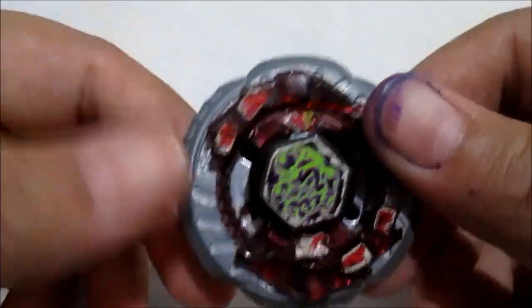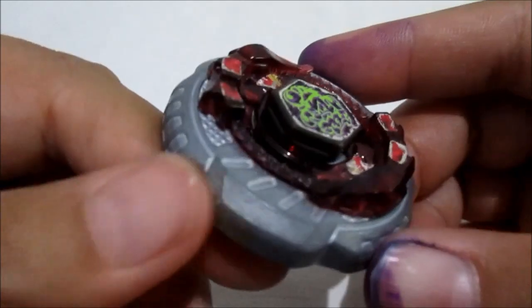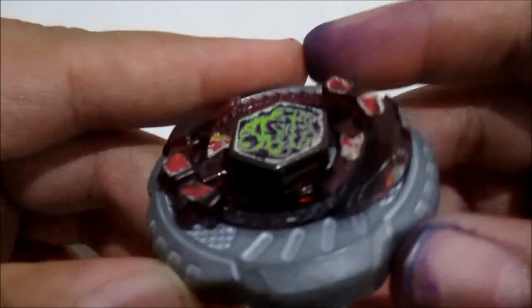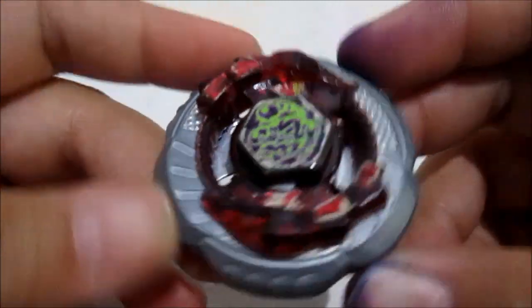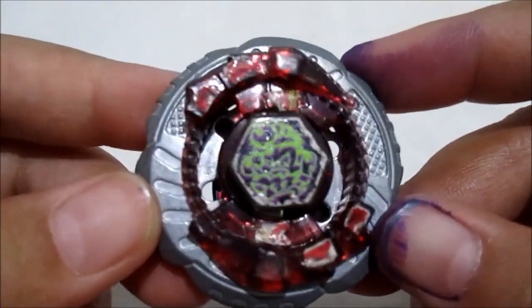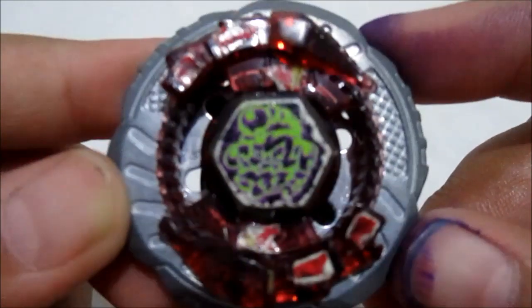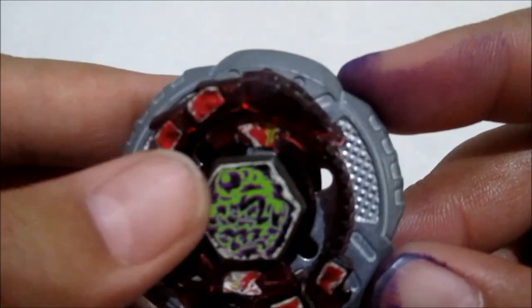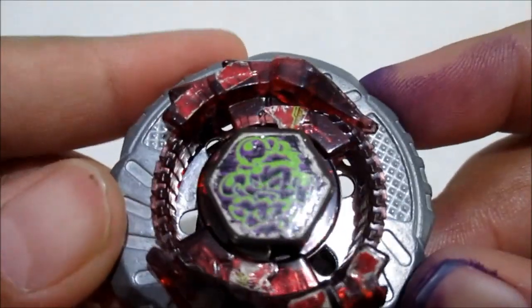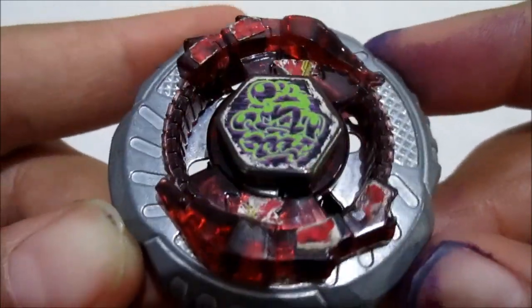Ini dia guys, lihat saja. Dan Beyblade Rock Ascolpio ini, kalau nggak salah tipenya defense. Karena dilihat dari metal wheel-nya atau besinya ini, namanya Rock. Ini juga dipakai oleh Rock Leone, ini juga tipenya defense. Dan kondisinya lumayan lah ya untuk harga segitu. Dan juga ini stikernya, syukurnya masih terpasang di face-nya, walaupun sudah ada goresan-goresan karena pemakaian sebelumnya. Di clear wheel-nya, beberapa sudah ada stiker yang terpasang tapi beberapa sudah terkelupas. Ini karena penggunaannya guys.